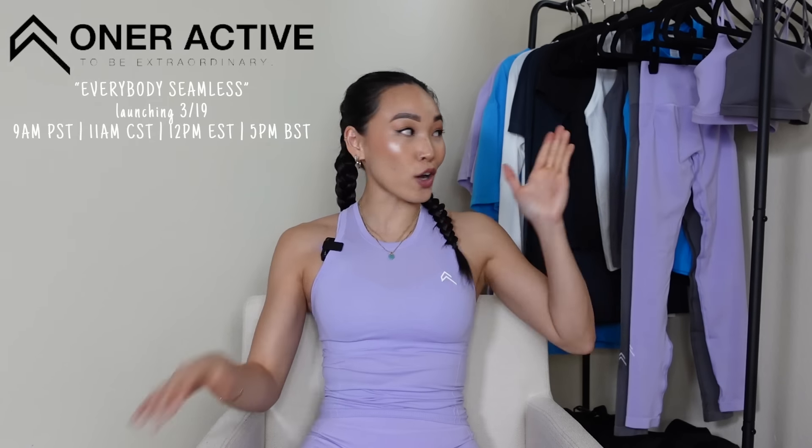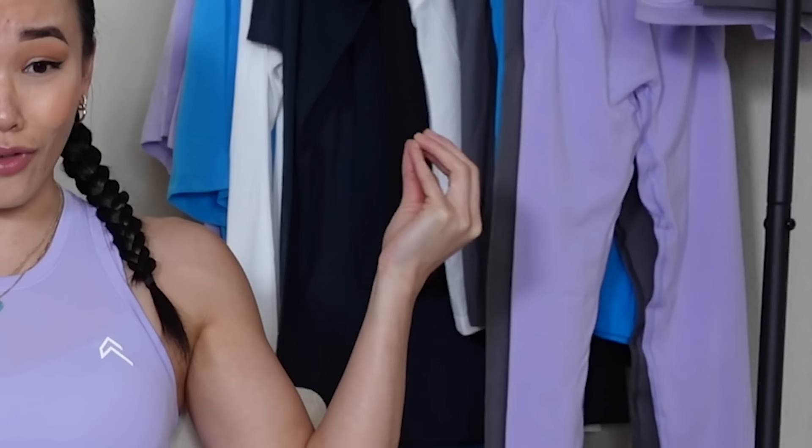Hello! Today I will be reviewing Honor Active's newest Everybody Seamless collection. If you are new to this channel, my name is Tracy. I do a lot of activewear reviews as well as lifestyle content, but I think what I'm most known for is the brutal amount of honesty and detail that I provide in my reviews. So with this being equally as entertaining, I hope that it is helpful for you guys.